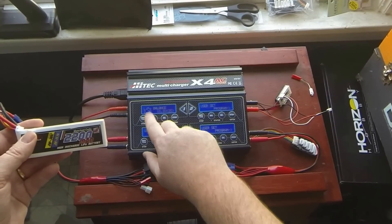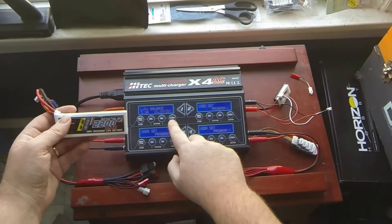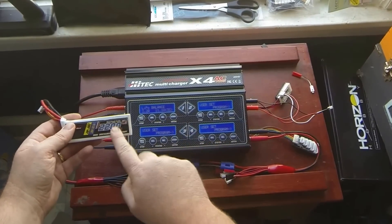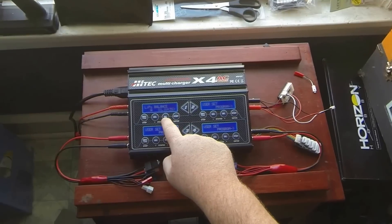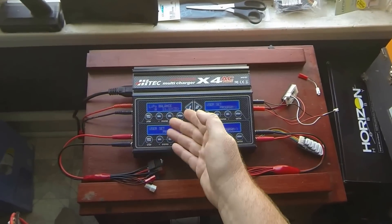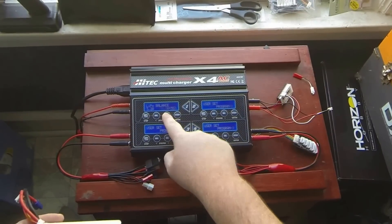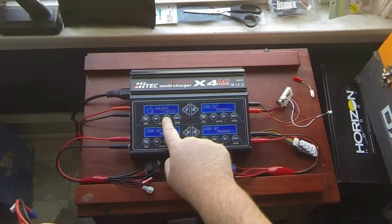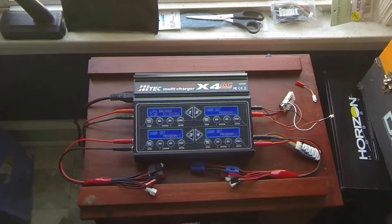I don't want to charge, I want to balance. I already charged one of these batteries on here, but it's pretty easy. Hit start. If you have a 2200 mAh battery, you put in 2.2 amps. If you have a 3200 mAh battery, you do 3.2 amps — that's my general rule. Then of course you set how many S your battery is. Out of the box, it's real simple to get up and running.